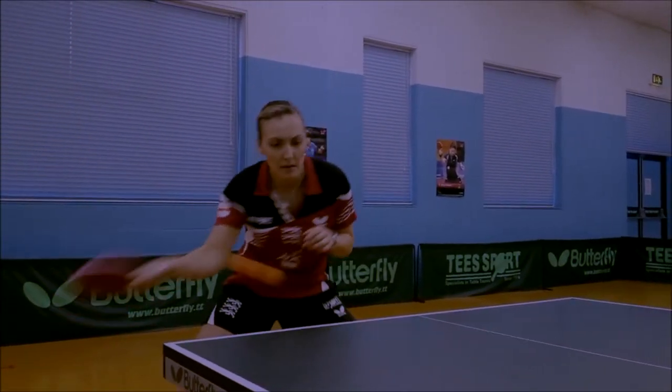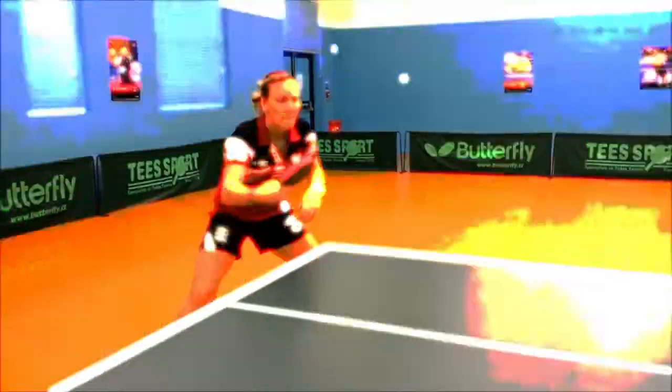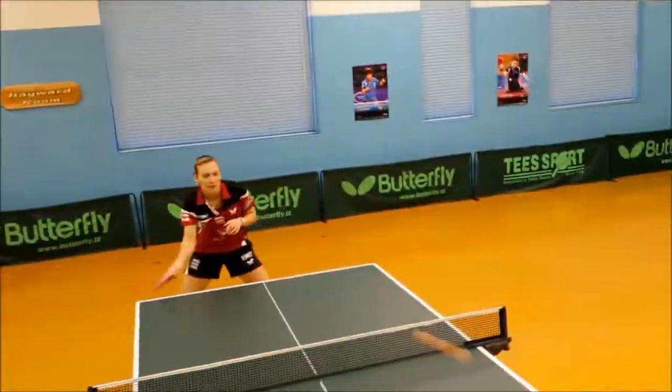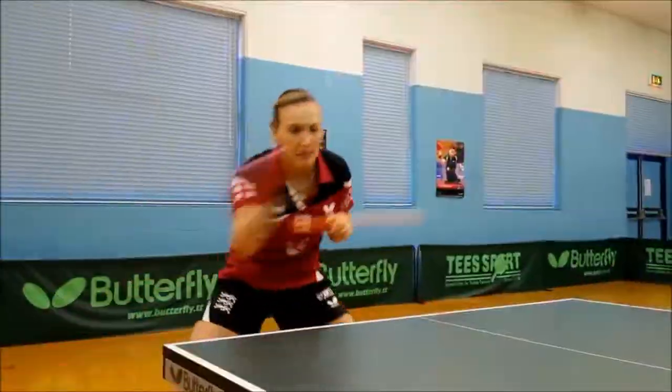Aerobic table tennis: table tennis movement to music. Find the beat and keep good rhythm.